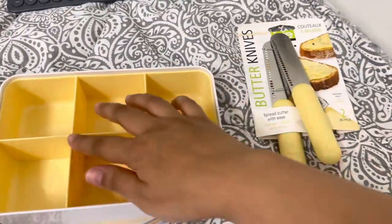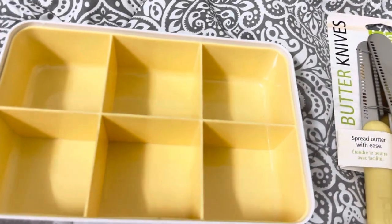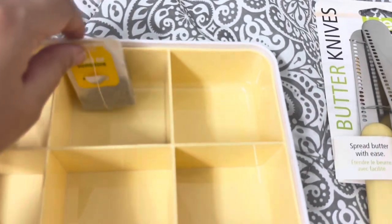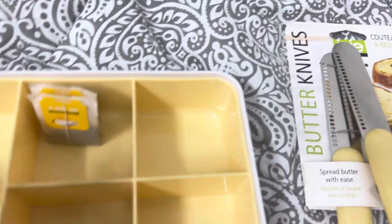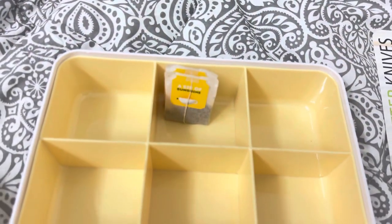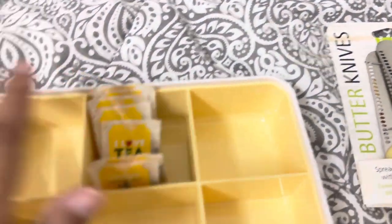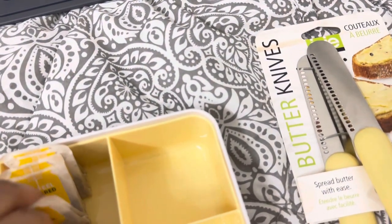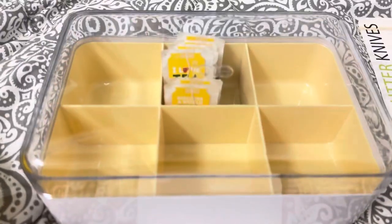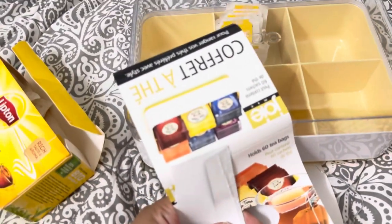I love that it has a cover so it will stay cleaner. Let me show you an example — you can put your tea bags in like this and arrange them. For example on this side you could put Yellow Label International Blend, and on the other side a different type of tea. You can cover it and now your tea looks neat and organized, just like in the picture on the box.